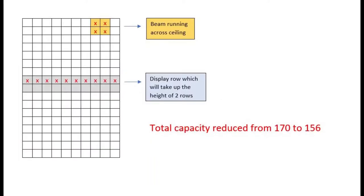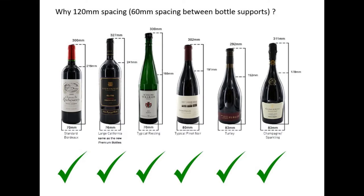However, this next diagram shows you that the setup I will have will include a bottle viewing area at eye level, which will reduce my capacity by one whole row as this will take up the space of two rows. Also, I have a ceiling beam which will also reduce the capacity by another four bottles, hence my new capacity of 156 bottles. If you are wondering how I came up with the 120mm spacing, the research I did shows that it should fit all the standard type wine bottles on the market, as shown here.